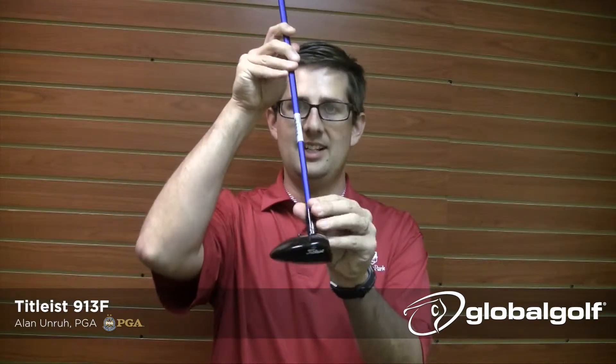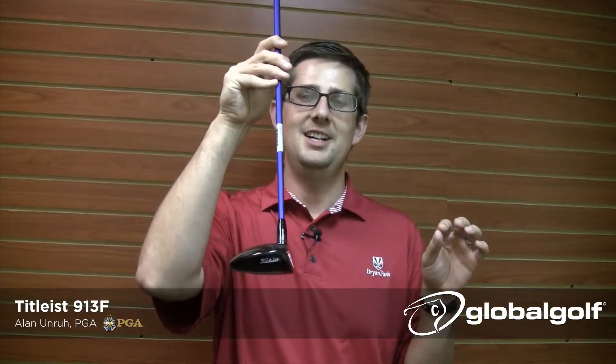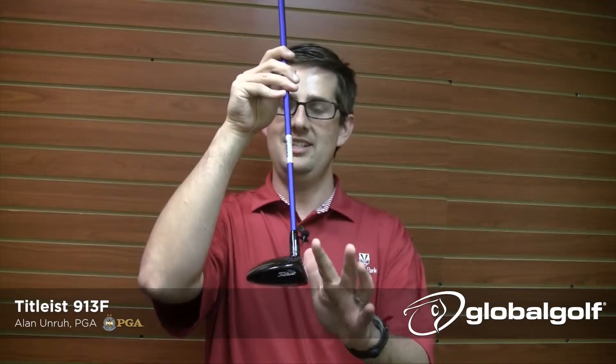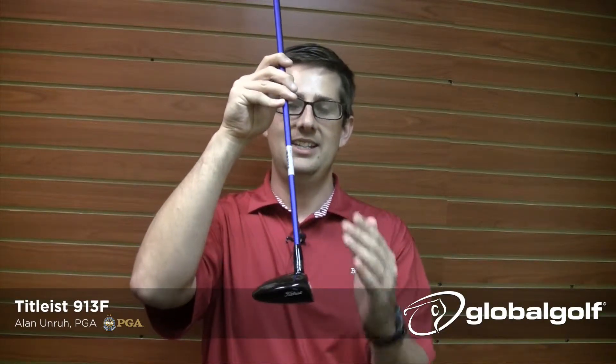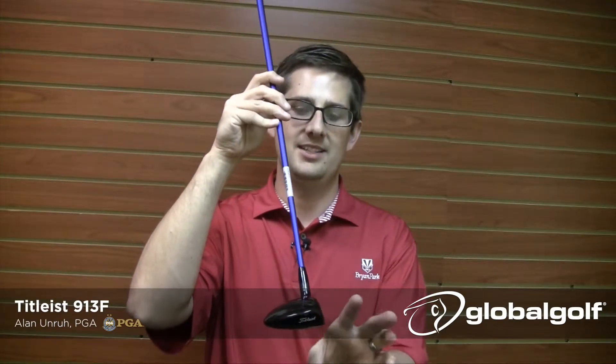Right away you notice in the address position, this thing is classic, it's clean — it's exactly what Titleist is known for. Their reputation for nice soft clean lines and that nice black finish is going to frame that golf ball really nicely.